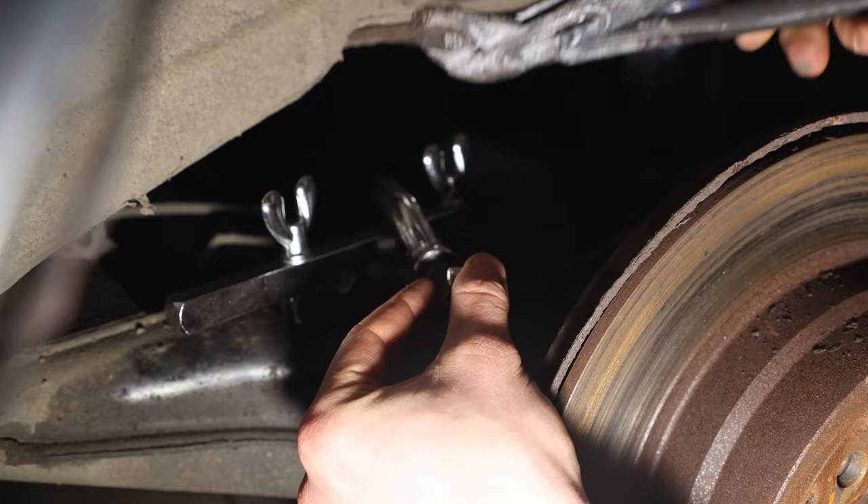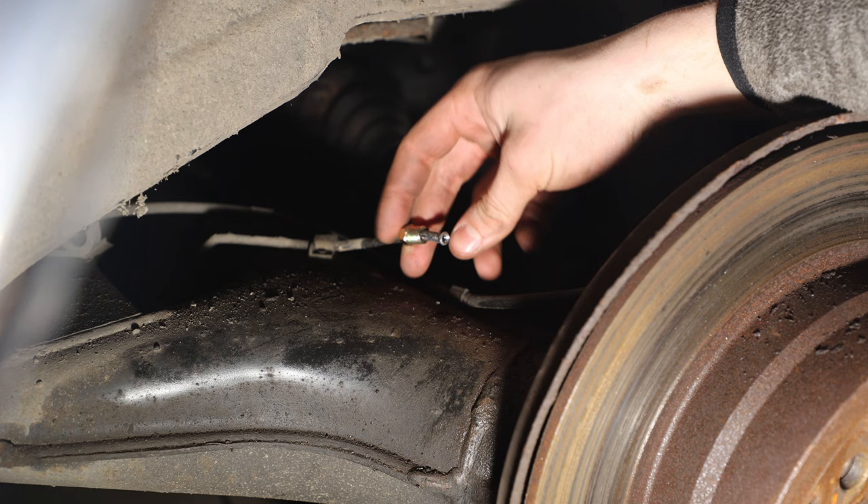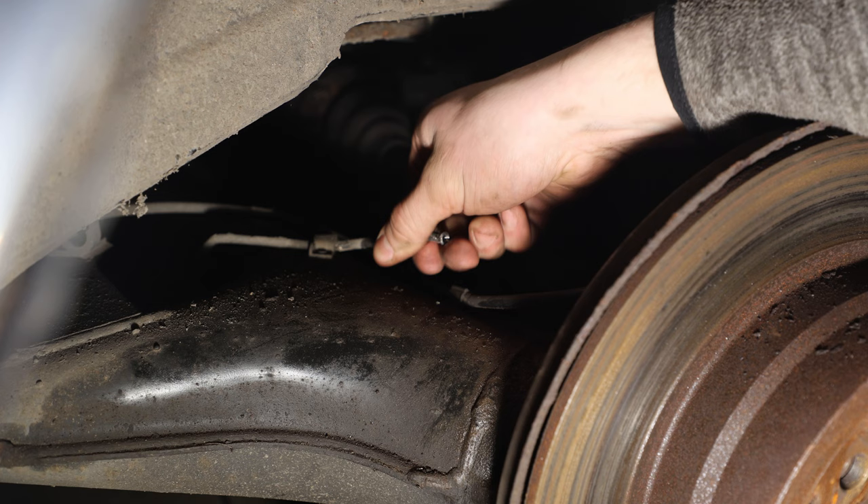And that was how you flare one brake line. This is horrible and I hate doing it. Do not forget to put the nut on before you flare, because otherwise you're going to regret it.